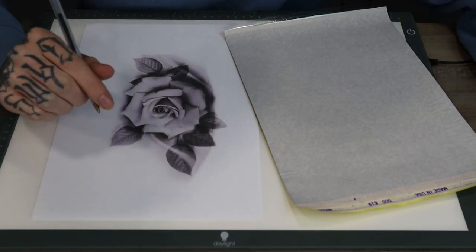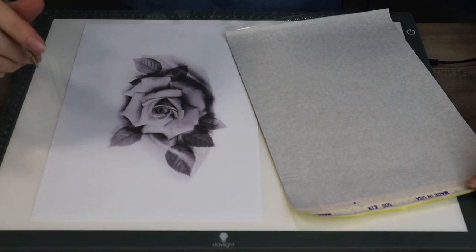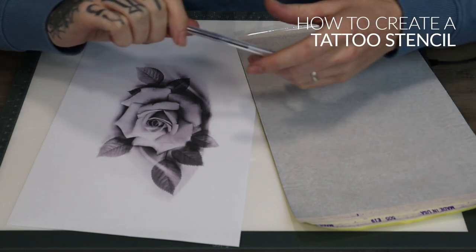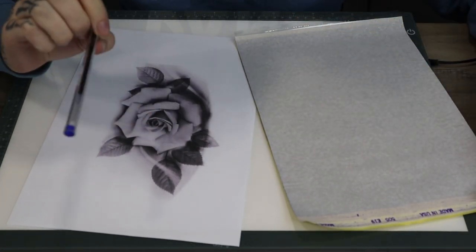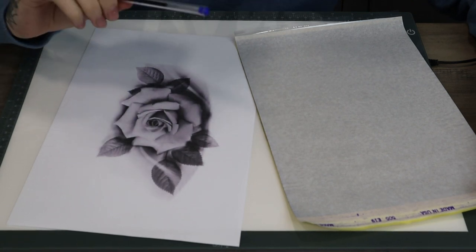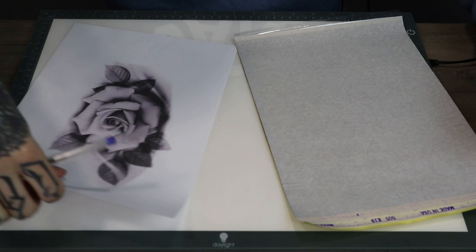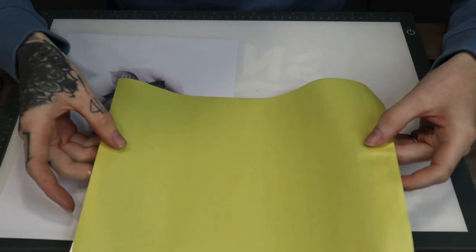Now that we're happy with our design we're going to move on to doing the stencil. I've got a normal biro pen which I use for every stencil if I'm doing it hand-drawn. I've got the design obviously and I've got some stencil paper.